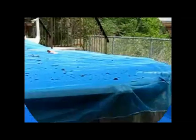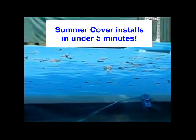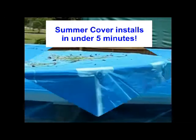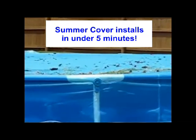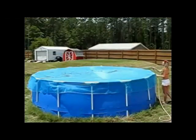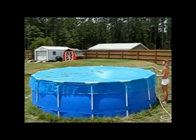Look at all the debris a Summer Cover will keep out of your above-ground pool — organic matter that will cause algae. Cleanup is quick and easy with Summer Cover: use a garden hose to spray the debris off of the cover.